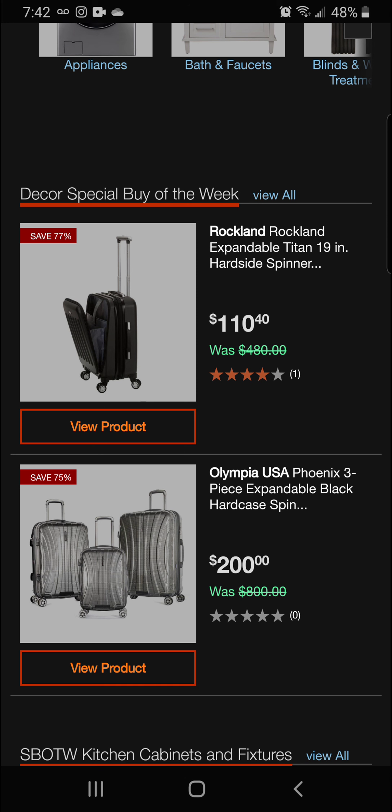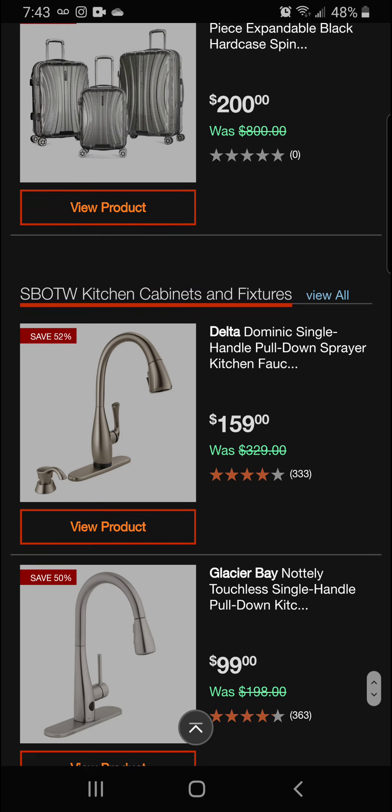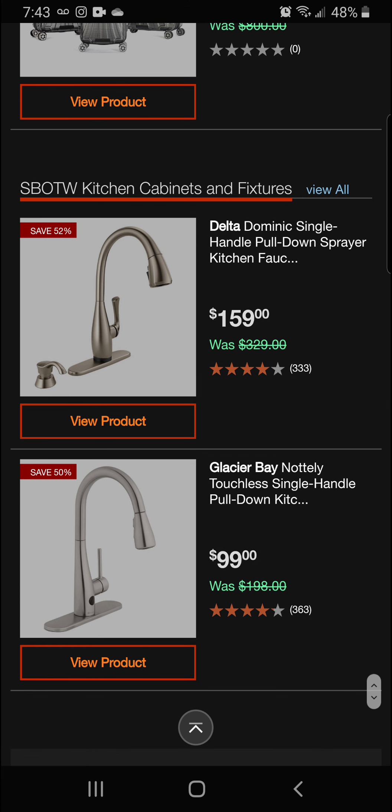We brought you earlier the Rockland expandable Titan hard spinner at 71-77% off, and also the Olympic USA Phoenix three-piece expandable black hard case spinner set at $200 — that's 75% off. Moving into kitchen fixtures, we've got 52% off the Delta Dominic single-handle pull-down sprayer kitchen faucet for a final price of $159.